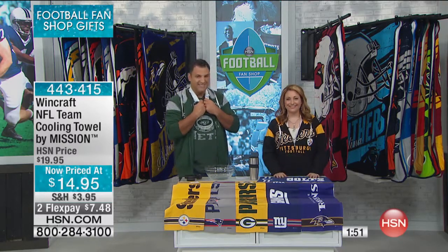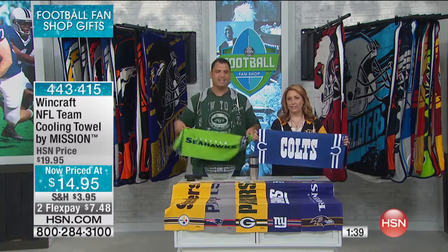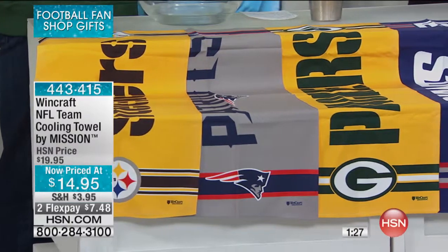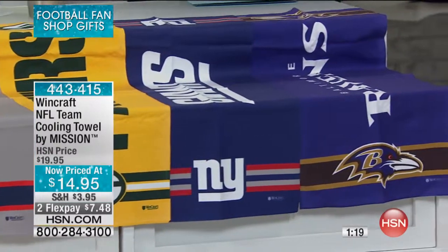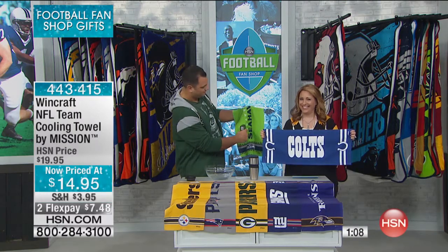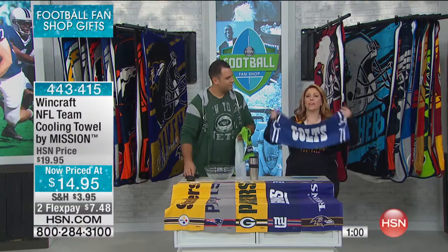We already have a caller — Phonesia is calling from Arizona. Hi Phonesia, you're on live! Last month I bought my husband the three-in-one shirt combo, and I was so impressed — the quality, washing, drying, no shrinkage, so soft on his skin. Then a few days ago I bought the fleece hoodie and fleece sweatpants. And today I bought him the floor mat. He's a lucky guy — his favorite team is the Rams!